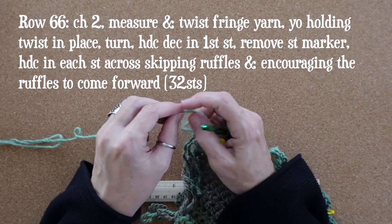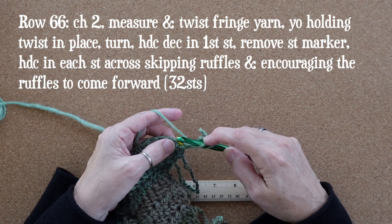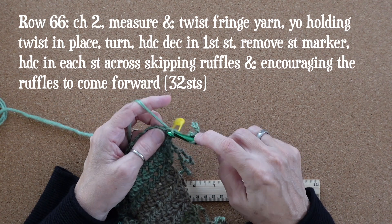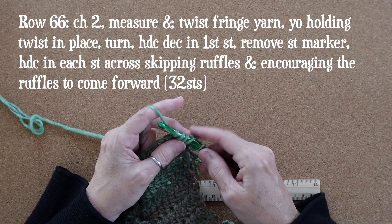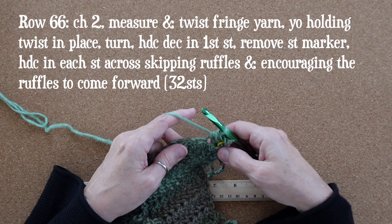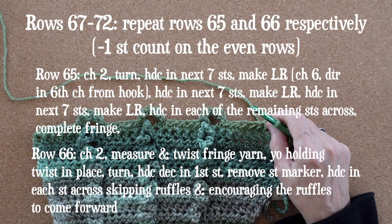At row 66 we are midway through our scarf project and we're going to begin to decrease one stitch on every even row. In that first stitch, instead of working a half double crochet increase, we work a decrease: yarn over, pull up a loop, then yarn over, insert your hook into the next stitch, yarn over, pull up a loop, and yarn over pull through all five loops on your hook. So a half double crochet decrease is worked over the first two stitches in the row.